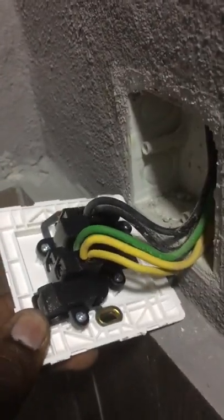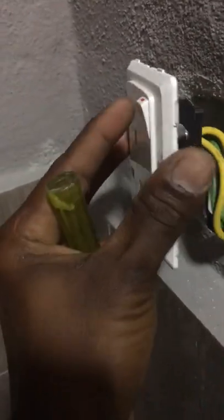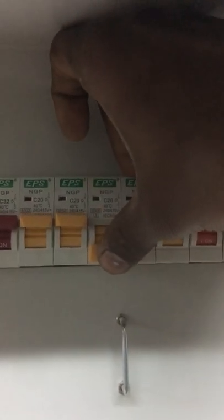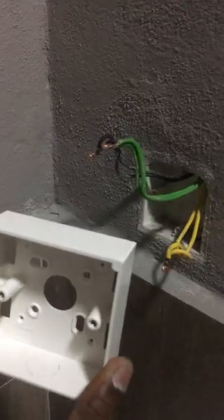As you can see, the screw placement at the socket is too far from the socket, which causes the socket to stick to the wall very tight. Turn off the electric supply and disconnect every wire at the socket.